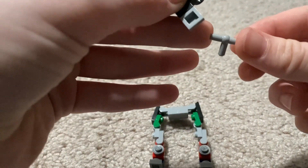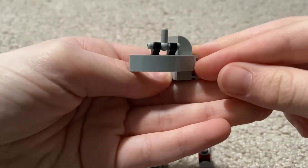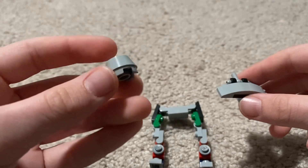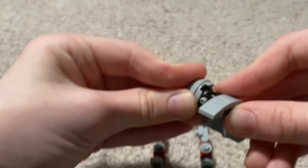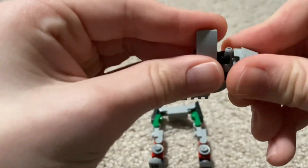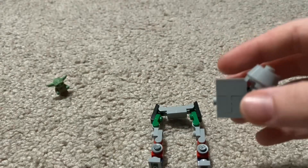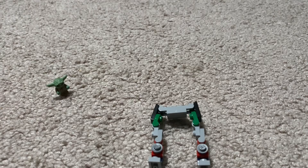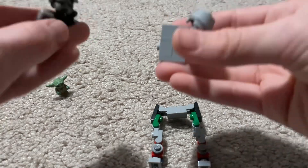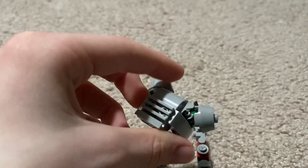I'm gonna get these two hinges and you're gonna put it on the inside of that arch there. Then take one of these T-pieces, put it on like that, then one of these weird dome-ish pieces on like that. And you're gonna tilt it on like that, then you're gonna do the same exact thing but in reverse on the other side.